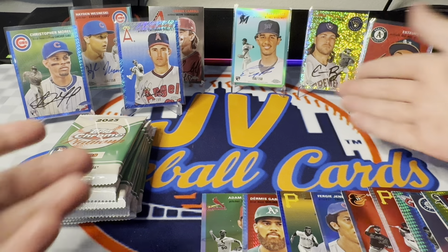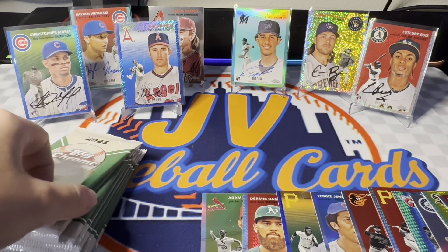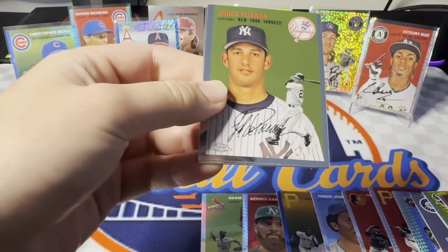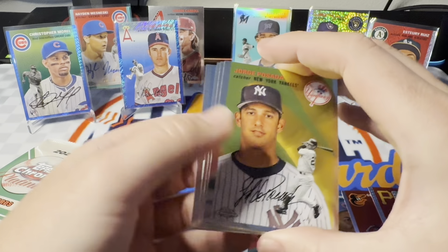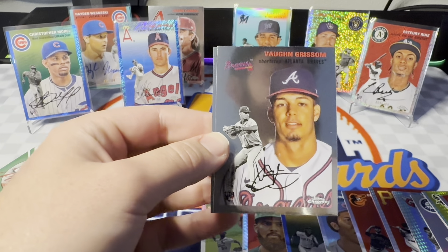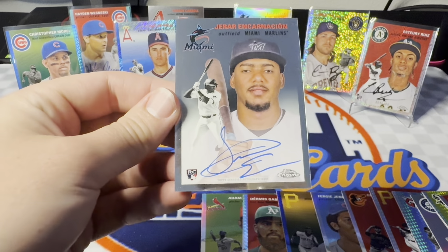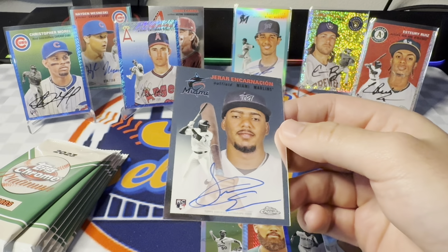This is two boxes worth of cards and we're packing the stage here. Let's see what box number three has. Like I said, these were the only three on the shelf — they had gotten cleaned out of everything else. Obviously everyone else who picked one up was missing out. I think we have another auto — I think we have a base auto in this pack. Oh my gosh. Three for three! Gerard Encarnacion. Two Marlins autographs — this one's the base one. Probably the better one to have the base of, just because Yuri's a bit more highly touted.